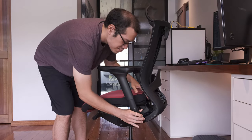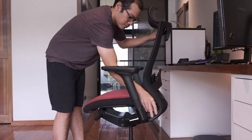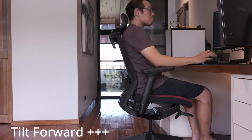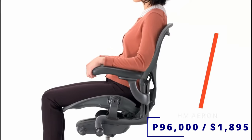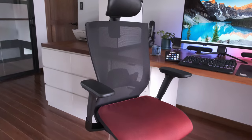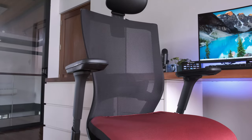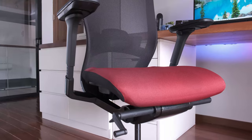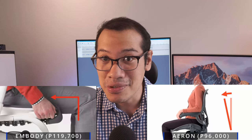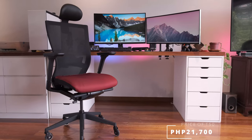Second, you can also make the T50 tilt and lock forward in case you prefer leaning in while you work. This function is built into the Aeron as well, which now costs 96,000 pesos. Unlike the Aeron, which can only do one or the other, the T50 can do both and only costs around 21,000 pesos.